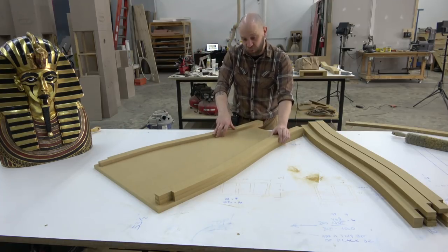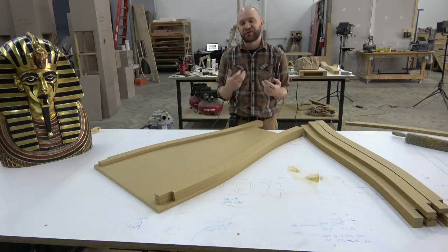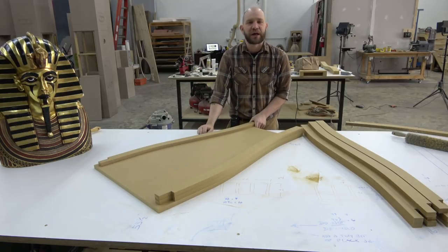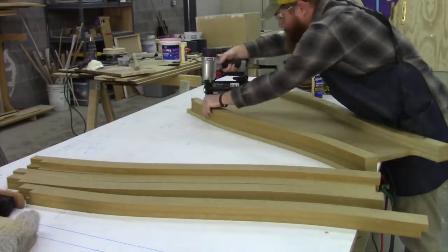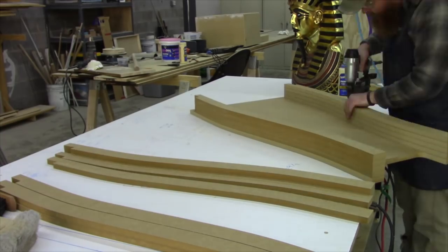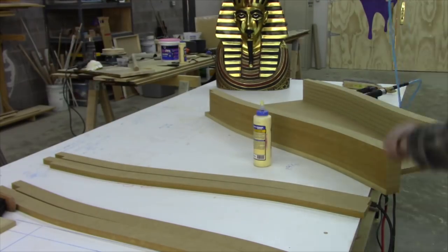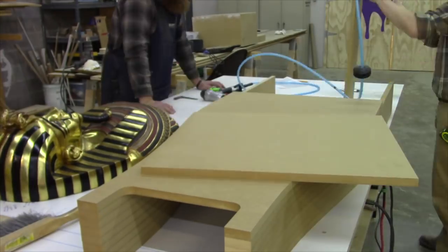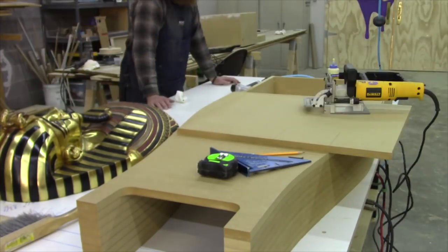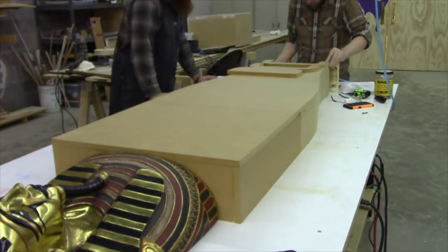That'll get us our six and three-quarter inches, which is about how big our pharaoh head is — so that'll be the front. Once we get this done, I'll show you what we're going to do for the arm cross, because that's pretty iconic of the sarcophagus. I think mostly because of Tut — that's the one we all know. So without further ado, I'm going to make some stuff.